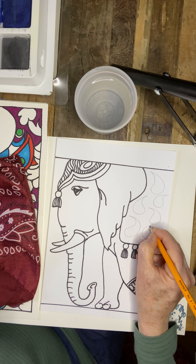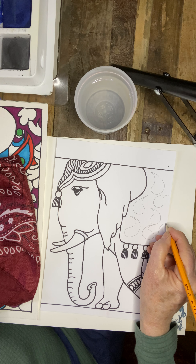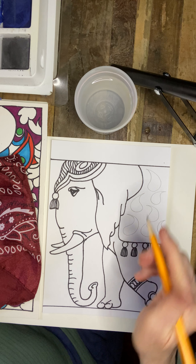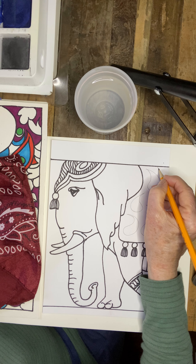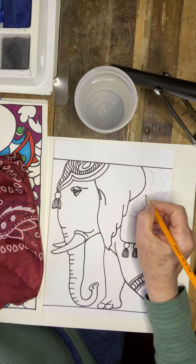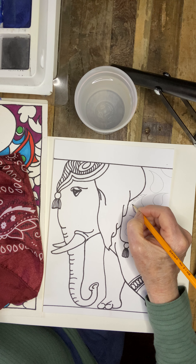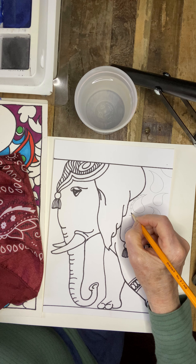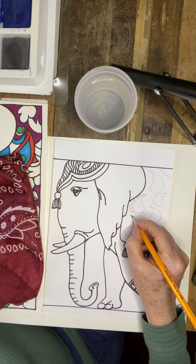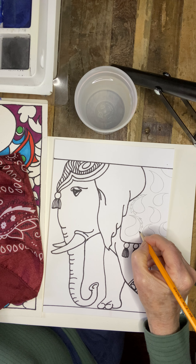We're going to start by using a pencil. For the project we'll need a water cup, water rag, a medium round brush, and an eraser. I have two different Sharpie markers — the fine point and the razor tip point — and then we'll see how much time we have for the actual coloring.